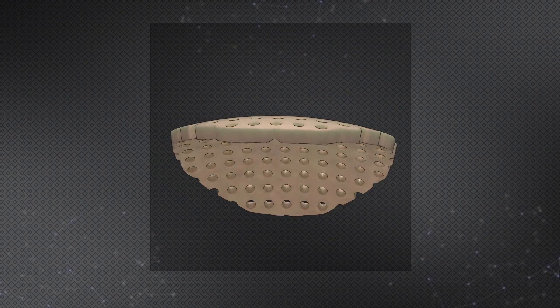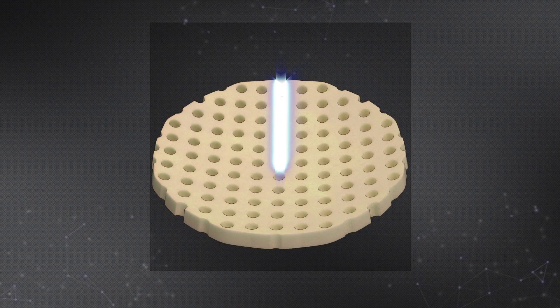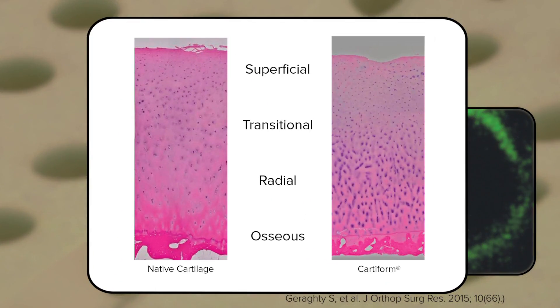The way I envision it, having worked with it, is it's a three-dimensional sheet of articular cartilage with a very microscopically thin layer of bone, which intuitively makes sense. So you could call it an osteochondral allograft — it's just like one, except there are technical differences obviously.